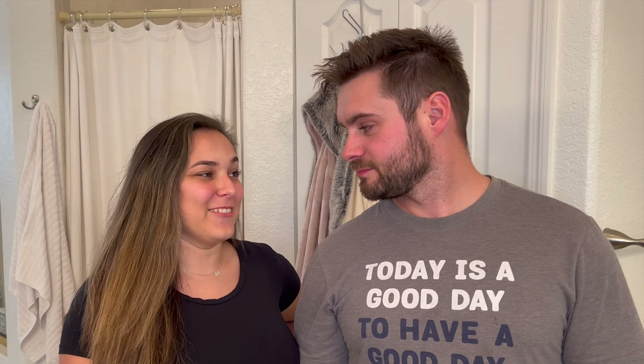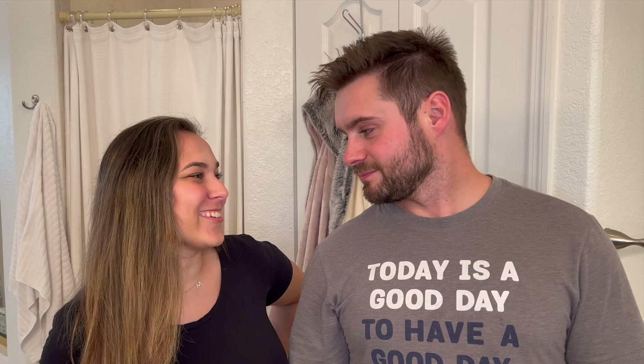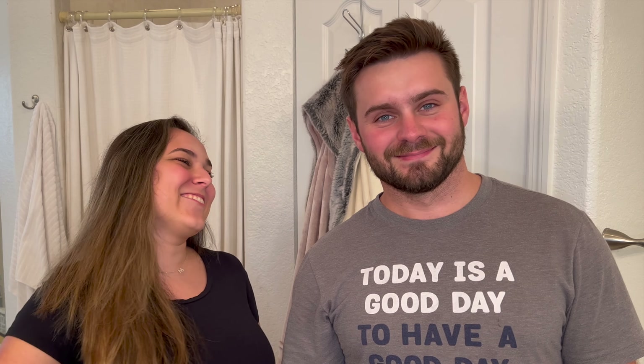Yeah, when we lived in Wisconsin at your parents' house for a little while, it was so cold that I would just blow dry to warm myself up during that time. We keep our house at 72, but it feels like it's 65 in the morning — I don't know why. But that's the hair dryer.